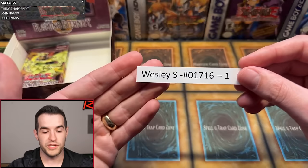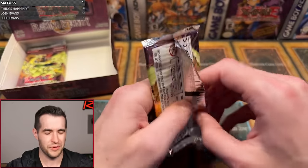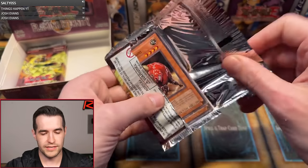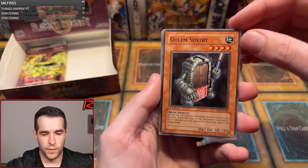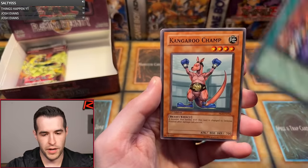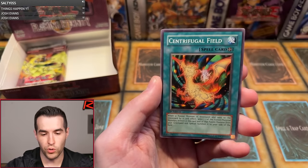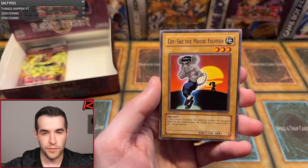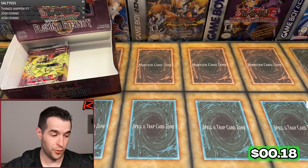Wesley S. with one pack magic — most likely a Super but we don't know for sure. I've never seen a two Ultra GX box, so we're probably getting a Super. Golem Sentry, Element Doom, Big March of Animals, Kangaroo Champ, Abare Ushioni, Flame Ruler, Centrifugal Field, Chusuke the Mouse Fighter, and Ultimate Insect Level 5 — I did pull an Ulti of that the other day, that was pretty cool.